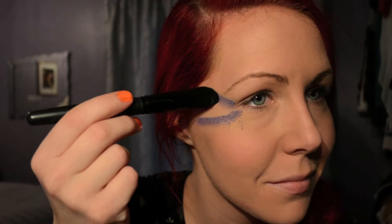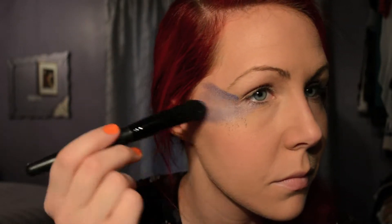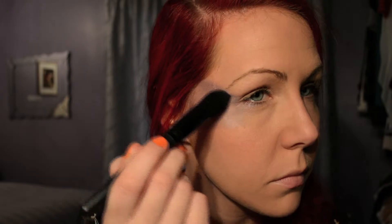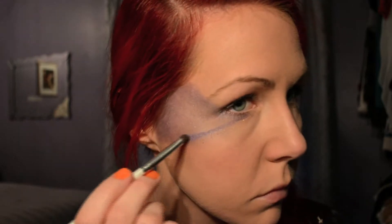I'm just gonna draw with my eyeshadow right next to my eye, kind of to indicate where I'm gonna draw my spiderweb. Then I'm just gonna do more defined lines — one at the bottom and one on top.